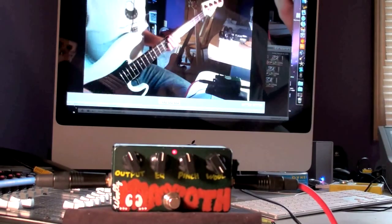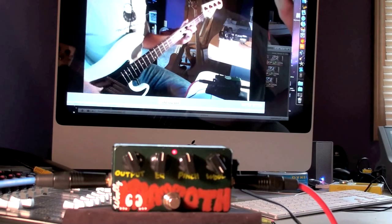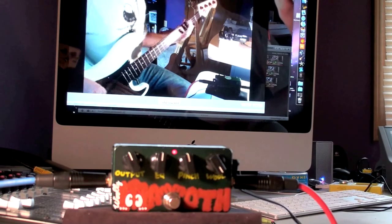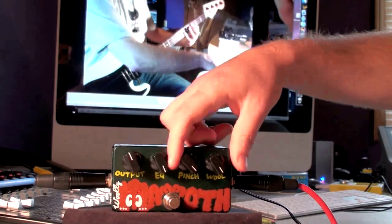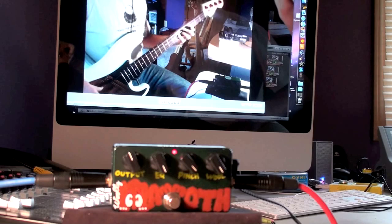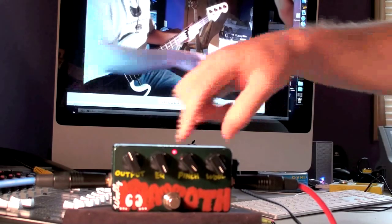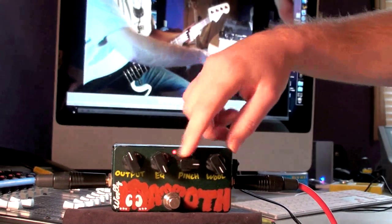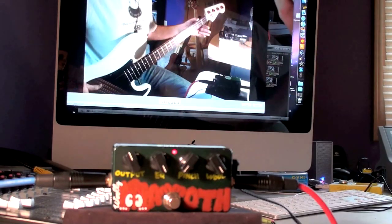The wool knob is fuzz — you might be able to hear a little added floor noise there. Notice with the pinch knob up you don't hear any of that floor noise. Turn the pinch knob down and you can hear it again.